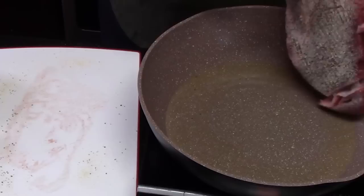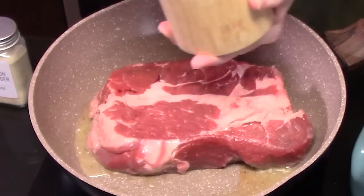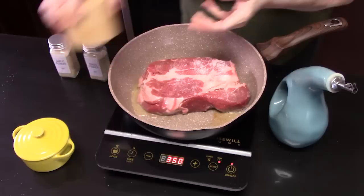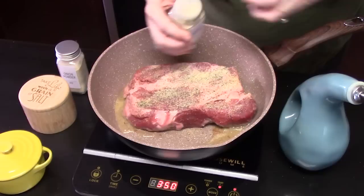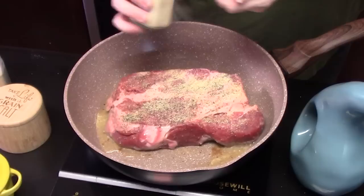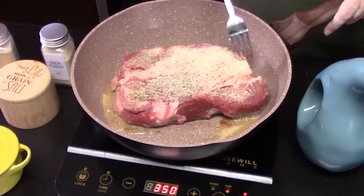You hear that sizzle? Let's go ahead and season this side before we need to flip it over: salt, black pepper, garlic powder, and onion powder. It's too bad you're going to wake up your whole house and they can't have this until later on — they're going to come down going, "where is it?" It generally takes about four to five minutes on the bottom side to get nice and crusty and golden brown. Just take a peek — make sure you're not burning it. Let's flip this over.